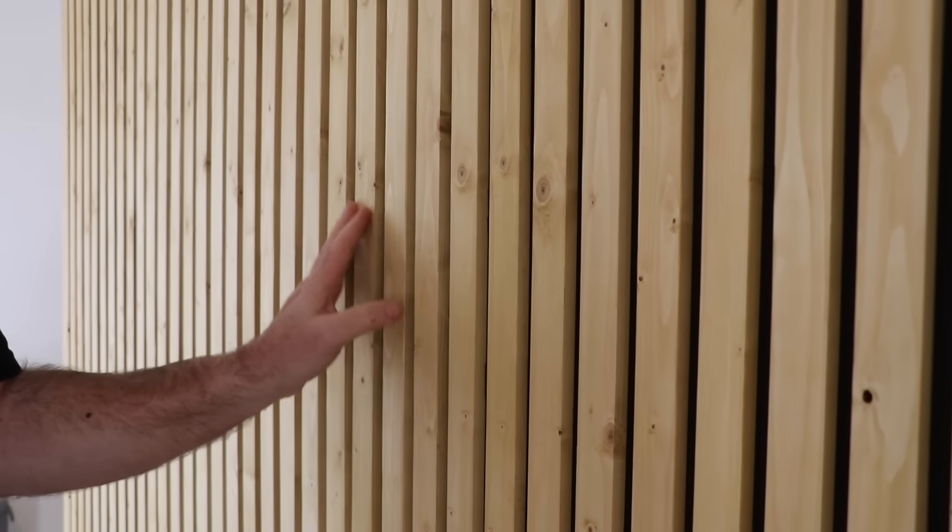Wooden slat walls are definitely in vogue at the moment and I really like them, but have you seen how much they cost? So today I'm going to show you how I built this one from scratch for less than 30% of the ones that you can buy.